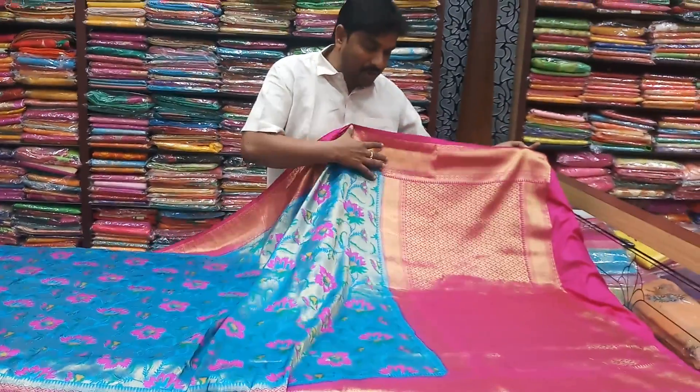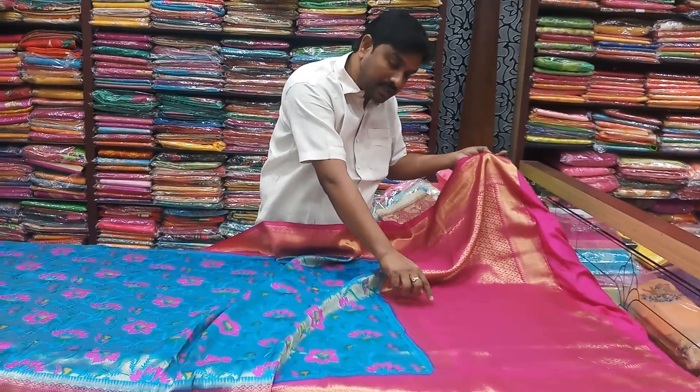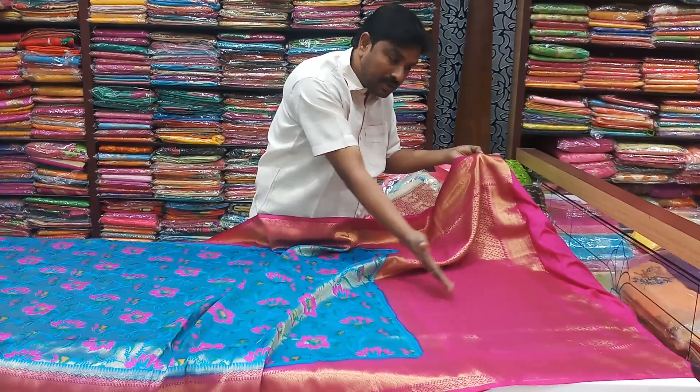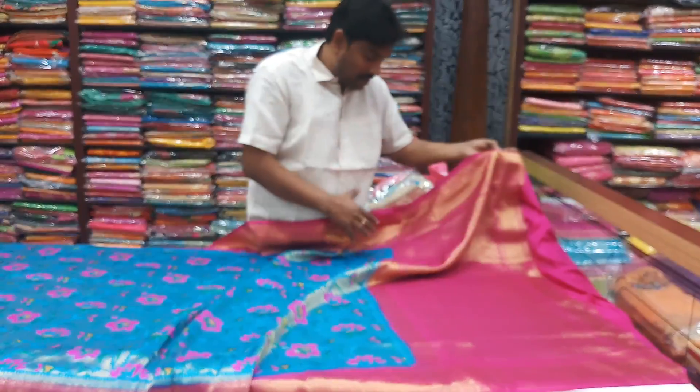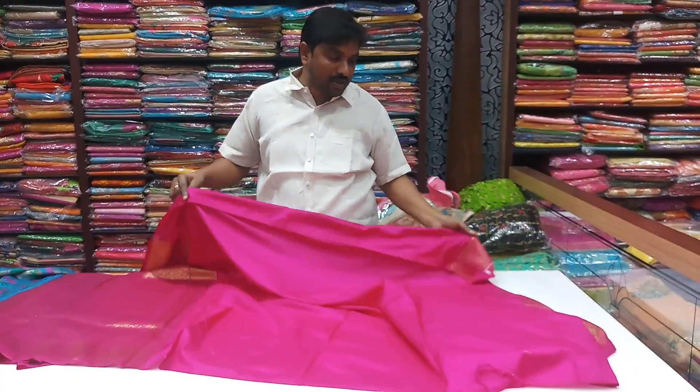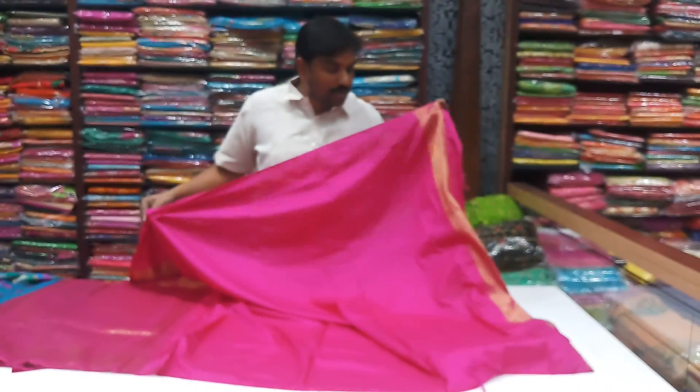We will use the operator. We will use the flower. We will use the water. We will use the contrast. We will use the crimson and pink color. We will use the hands.